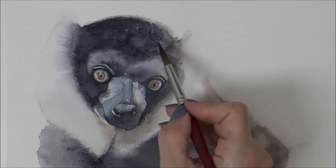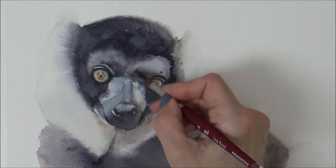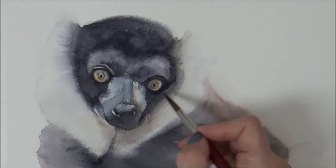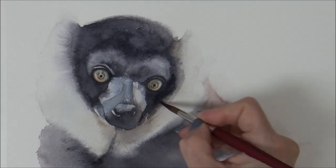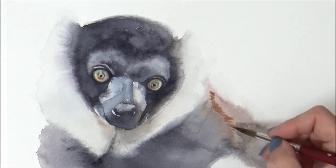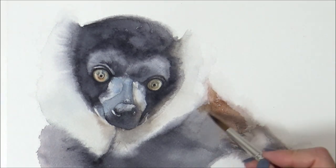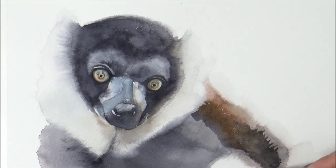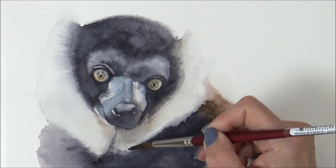I'd love to know if you've tried this blur technique before and how you use it in your watercolor paintings. Let me know in the comments if you've got any tips or tricks for getting the best out of this technique. Perhaps you've got a different method for painting fur — I'd love to hear about that too. There are so many different types of fur, whether short, long, curly, or fluffy, and so many different ways of painting them in watercolor. If you'd like to see me try another animal or technique for painting fur, let me know.